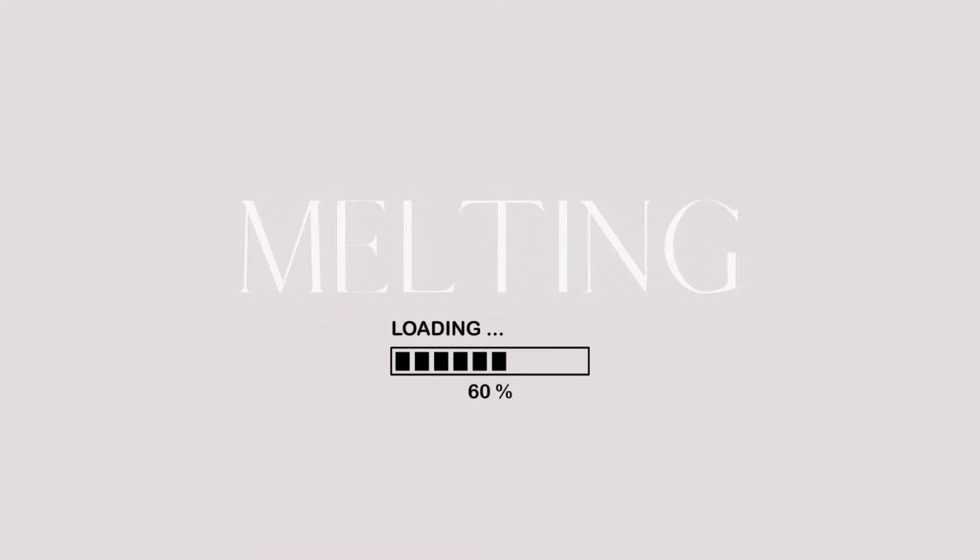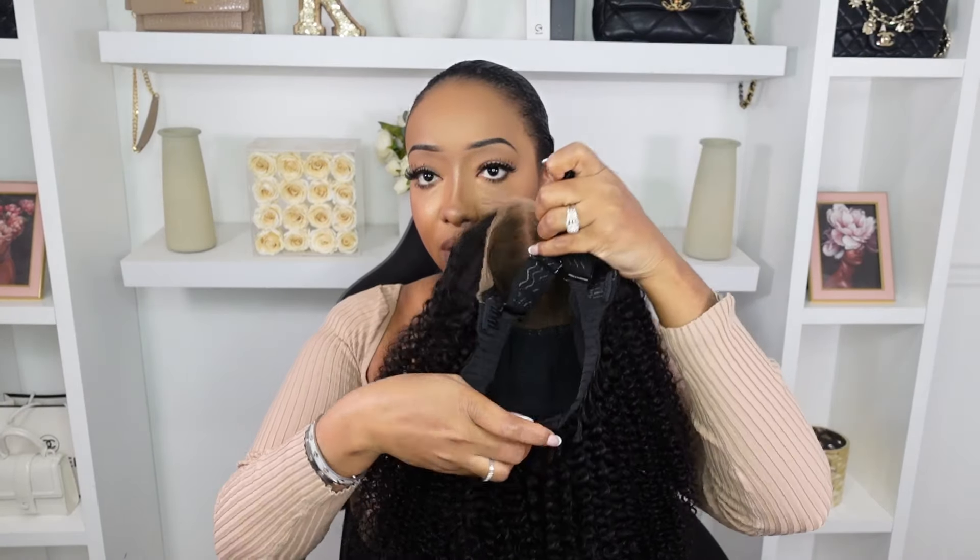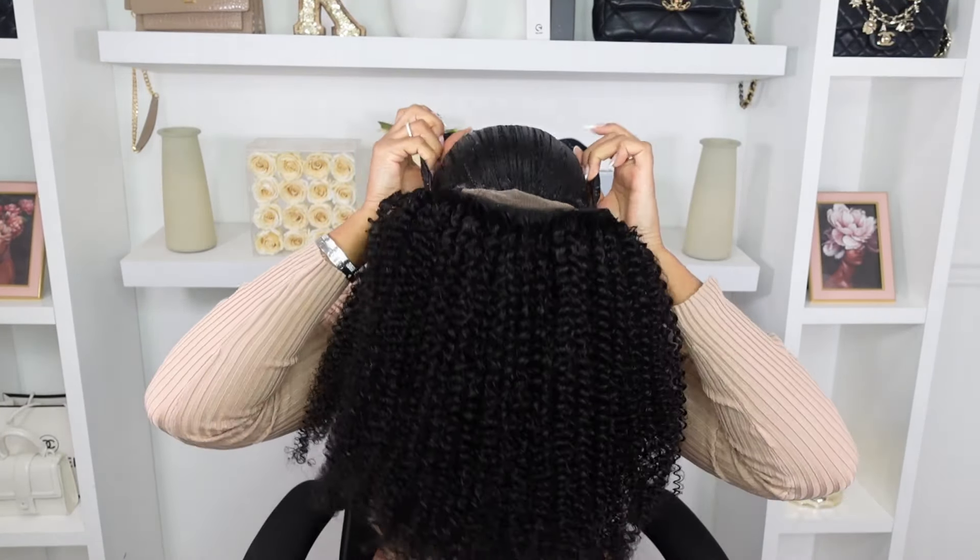I love the removable strap that it has. I think I'm gonna spray some lace tape. But this is what she's giving.